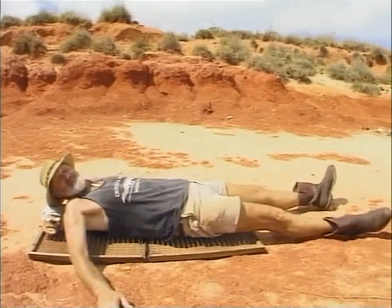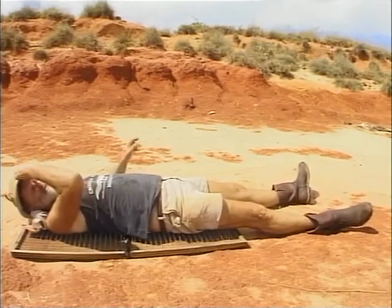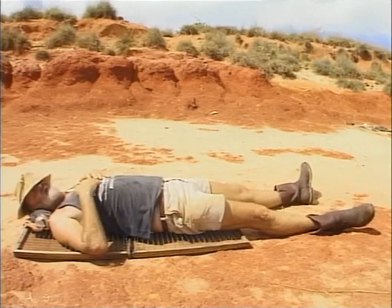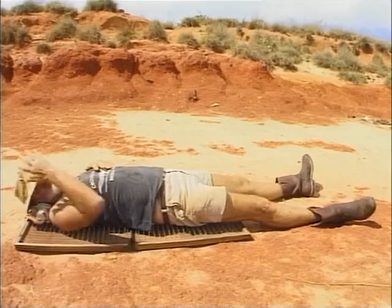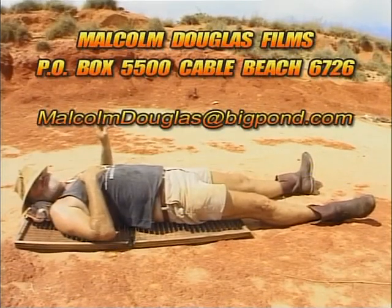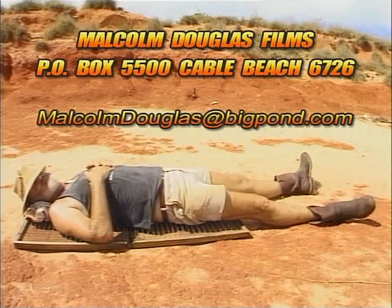Just ease yourself down on there and that is beautiful. Well, just within a few seconds you can feel yourself relaxing. Now if there are any products or anything you're interested in that you've seen in this film, just drop me a note. We'll put the postal box address and the email address up on the screen. And I think I'll just slow down and have a nice relaxing sleep for an hour or two.